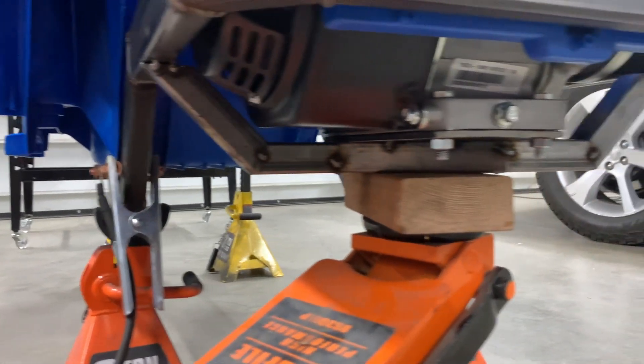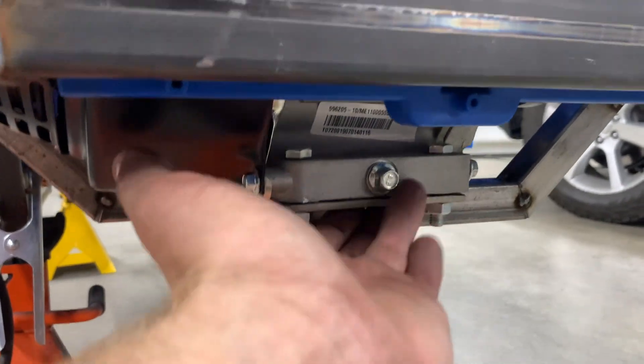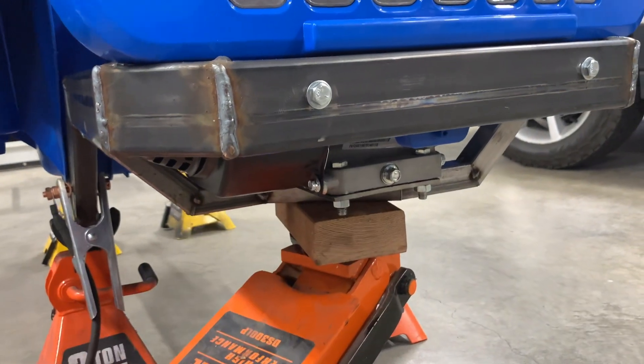We got that main engine mount crossmember all tacked in there for now. I did have this plate already, so if you didn't see me build that, that is why. We will be doing some bracing and some gusseting on this thing later. Next is the jack shafts.